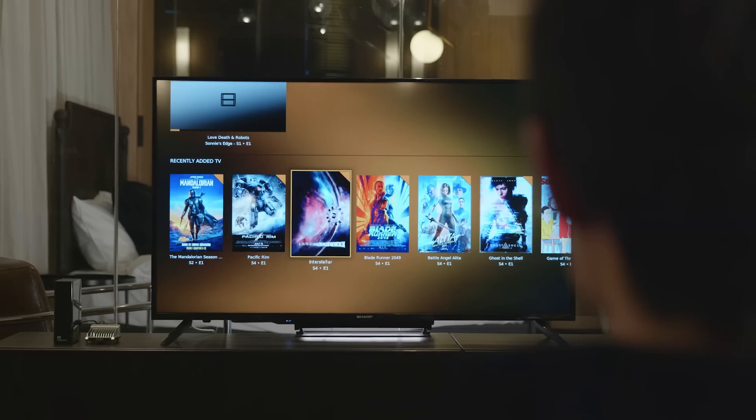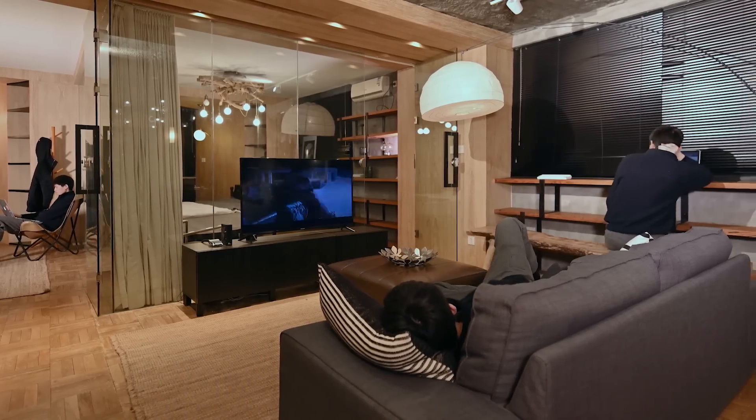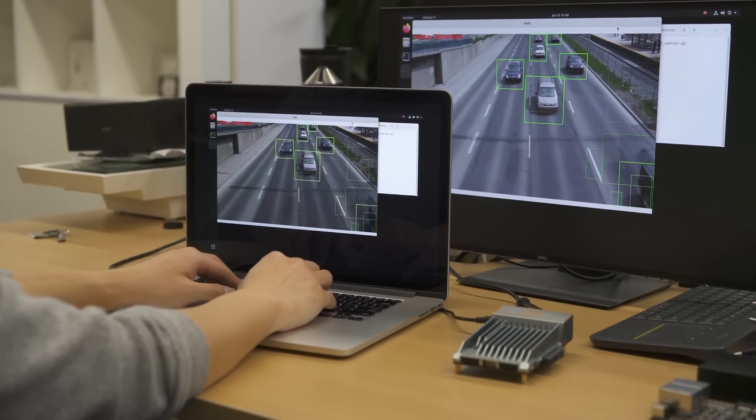Build a 4K media server that runs with Plex. Access your media collection anytime, anywhere. Share and collaborate with team members on your files, or upgrade your smart projects across different systems.